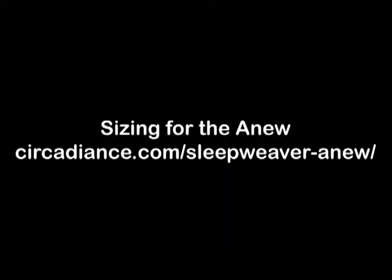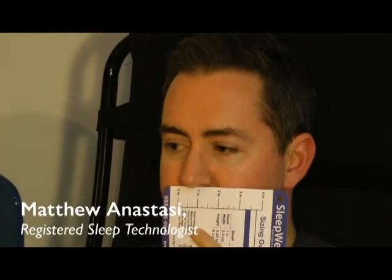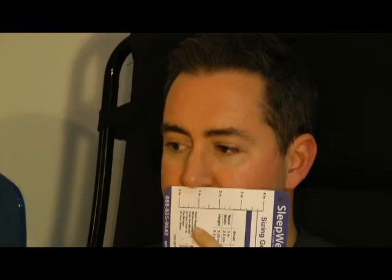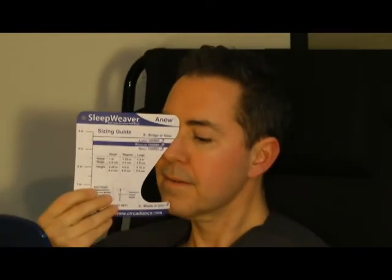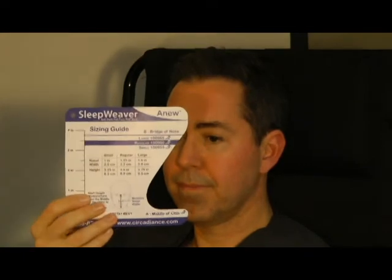Sizing. The best way to size this mask is to refer to the Universal Fitting Guide. First, measure the width of your nose from underneath your nostrils from left to right while standing in front of a mirror. If your width falls between sizes, select the smaller size as a starting point. Next, measure the length of your nose from the bridge to the center of your chin. Finally, combine these sizes until you come up with either a small, regular, or large. Now you have your size.